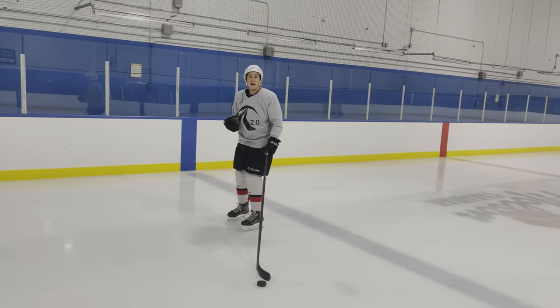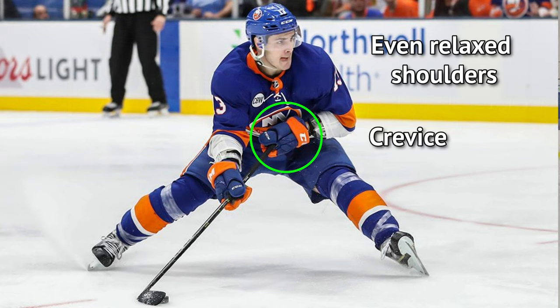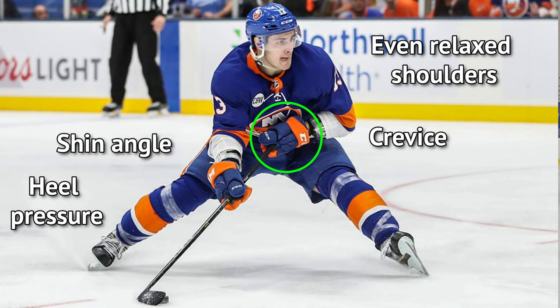We want to have all the same things we always pay attention to: nice even relaxed shoulders, hand in the crevice, good heel pressure with shin angle, and also really good y-angle — so getting wider and wider every time.